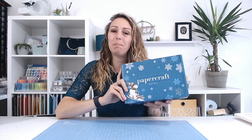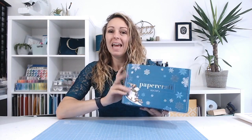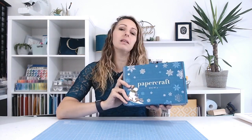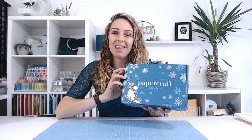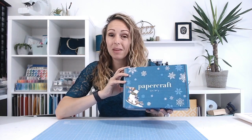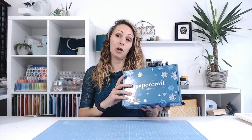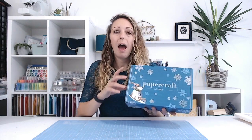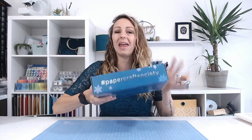Welcome to another Papercraft Society box reveal. This month we are delving into box number 38. This Christmas wintery themed box has been designed by Daisy May Designs, so you're going to see some fun characters in there. Daisy May Designs are known for their stamps, so there may be some stamps in there. I've not actually had a look yet, so I'm doing this with you, but there's always going to be over £60 worth of product. Let's take a look first, then go through all your subscription options afterwards.